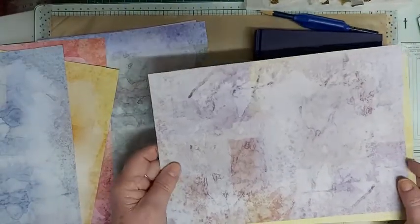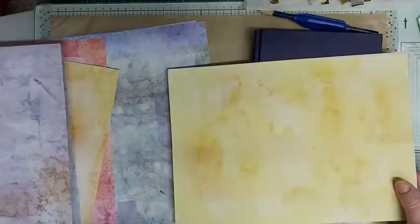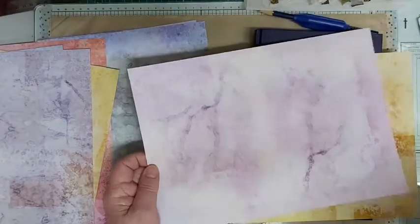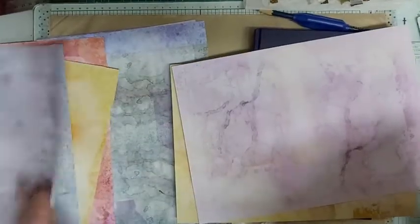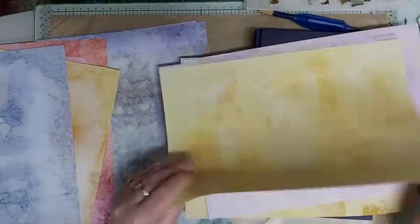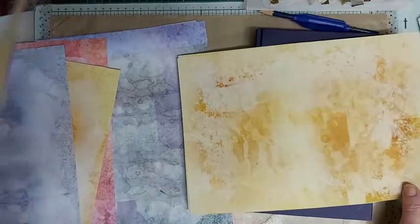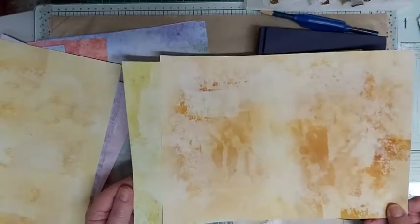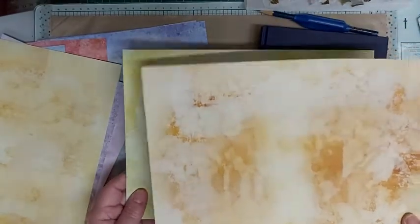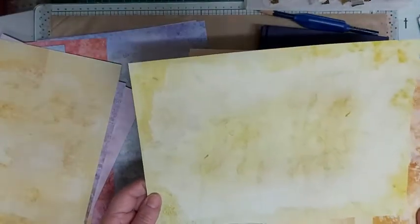I've got lines here again — I must clean my printer heads. A bit like Sharon, who used to get lines, though not now that she's had her printer fixed. There we go — that's the yellow, the purple, and the aubergine, which has got different little colors in it. I've turned it off — okay.